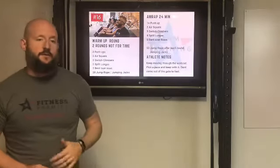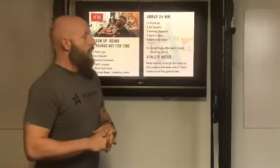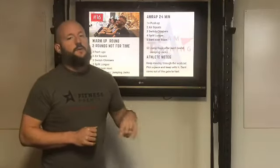When you're done with that round, you're going to do 50 jumping jacks or jump rope, whatever you want to do. After you get done with your 50 jump rope or jumping jacks, you're going to go right into round two.